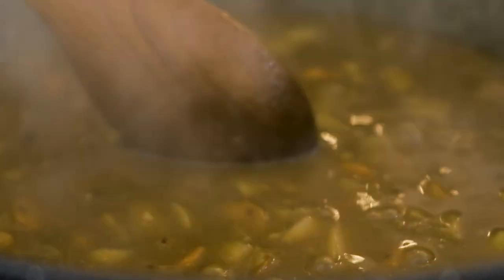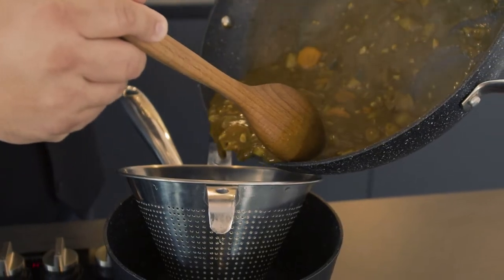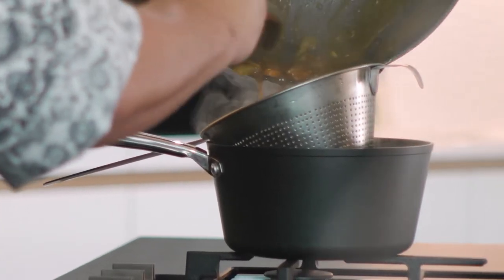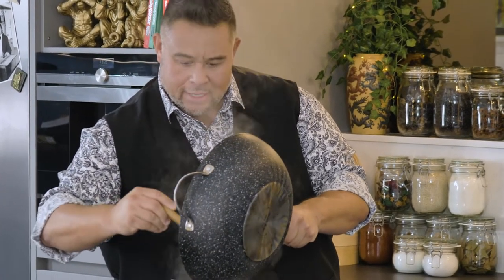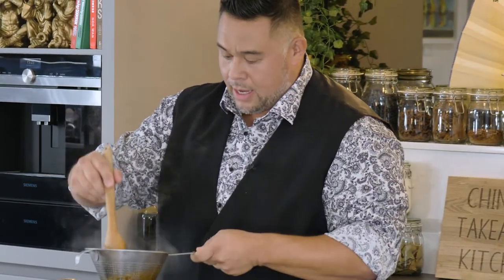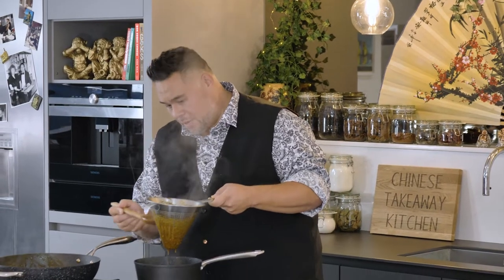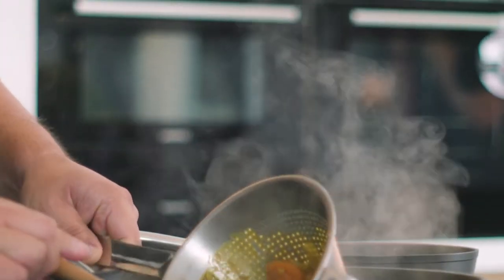I'm just going to grab my saucepan and literally pour this curry sauce into the sieve, just to get rid of all these bits because they've done their thing — they've been cooking away now for a good 20 minutes and have released all their natural flavours. I'm going to push this sauce through my sieve. And there's my curry sauce made.